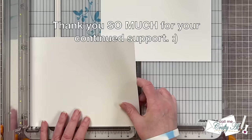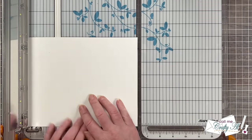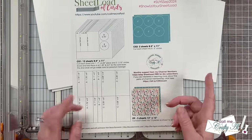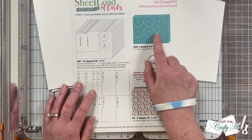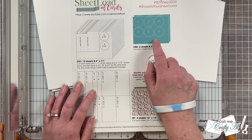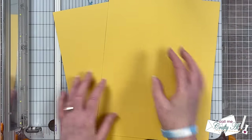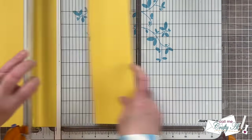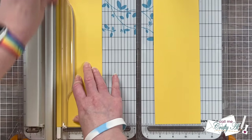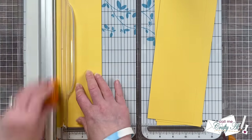Thank you so much for your continued support — it really does mean so much to me. Next it's time to do the scoring and circle die cutting, but before I can do that I need to bring in my sheets of CS2, which for this I use pineapple cardstock from Tailored Expressions. I need to cut it down just a little bit so it fits through the die cut machine — in this instance I cut two sections that were three and a half inches wide.